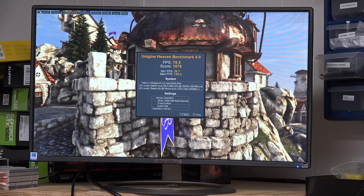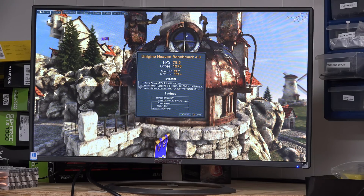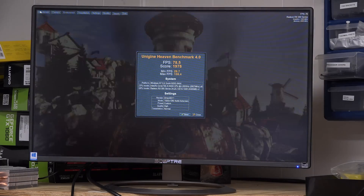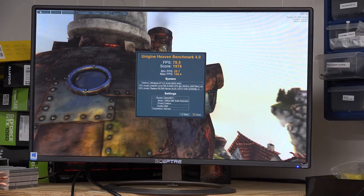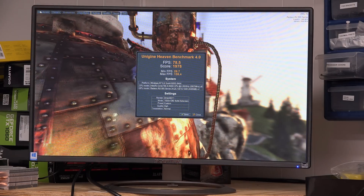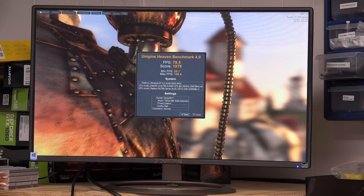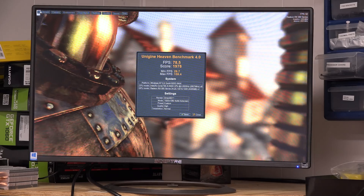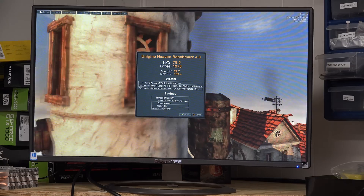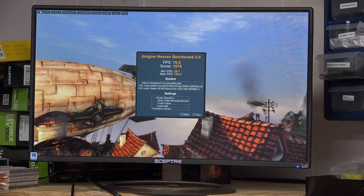Back at the end of the Heaven benchmark test: we got an average of 78.6 frames per second and a score of 1978 with the RX 580. Not sure how that will stack up against the NVIDIA cards — it will probably match up pretty closely with the 1060 would be my guess. Now let's take a look at the RX 580 in X-Plane.